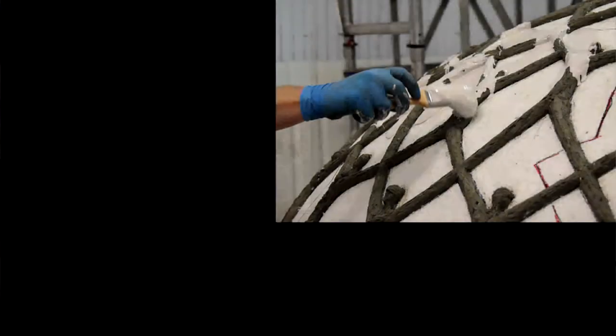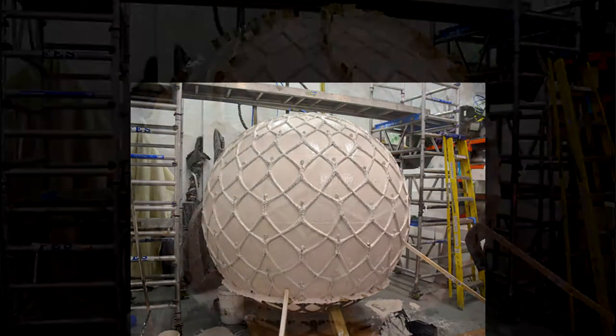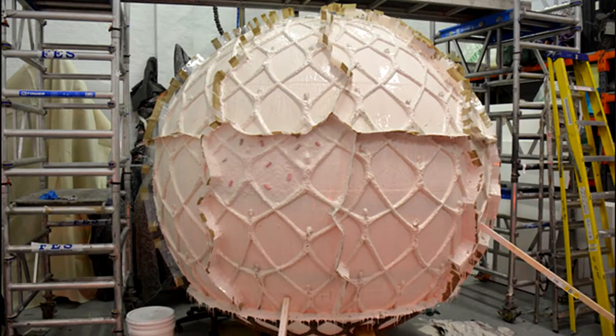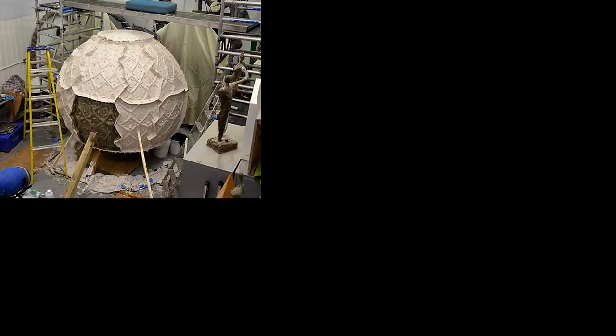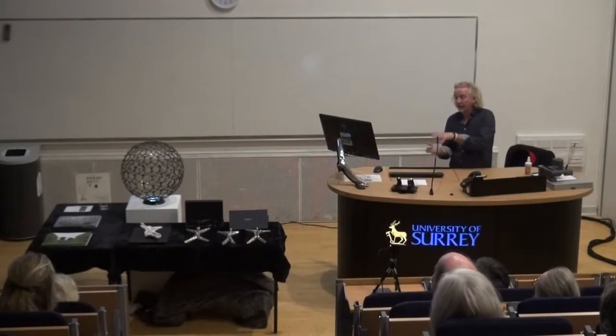One of the original challenges of making it a complete sphere at the end was how to break it up into sections for it to be poured — bronze can't be poured into too large a volume. Therefore we had to divide it up into, I think, 27 or 28 sections. Then you put a fiberglass jacket on top of the silicone rubber, and therefore that's supporting the rubber, so the rubber doesn't move around — it stays exactly where it should be.